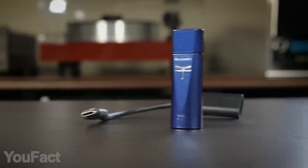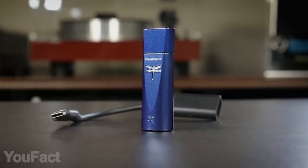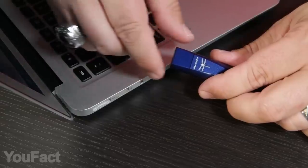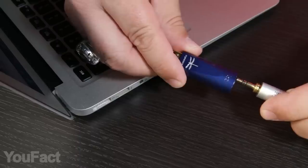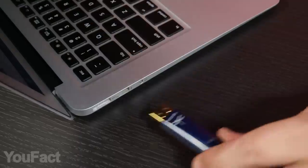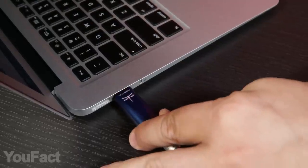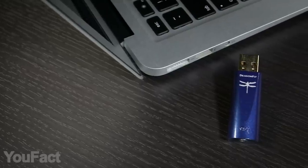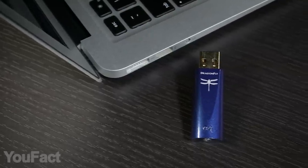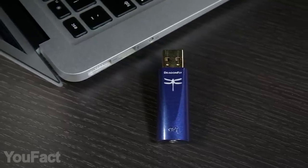This little gadget might be a game-changer for everyone who cares about music quality. Compact as it is, this stick is able to convert all your digital audio to analog. It works both with Windows and Mac as well as mobile devices, so you can either plug it into your USB port or use any other adapter. The 2.1-volt output lets you connect various types of amplifiers and headphones.